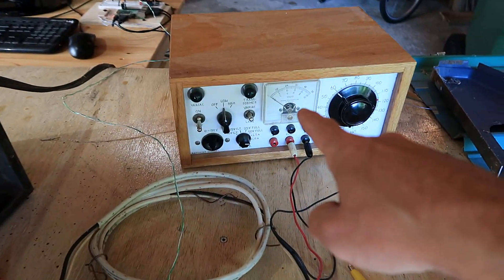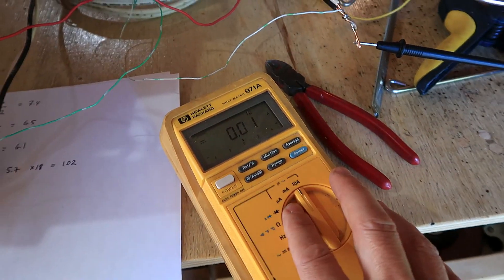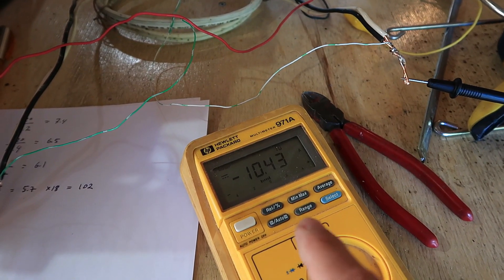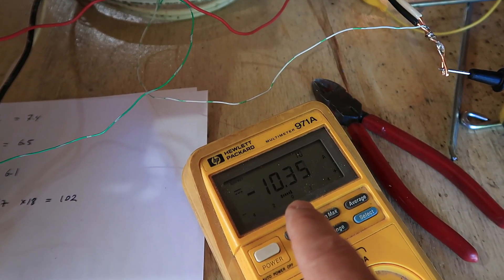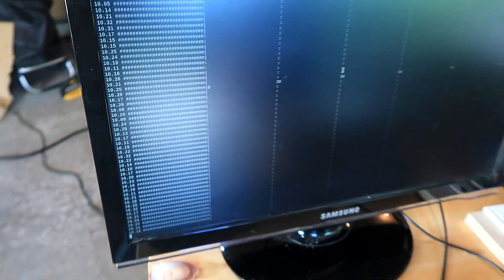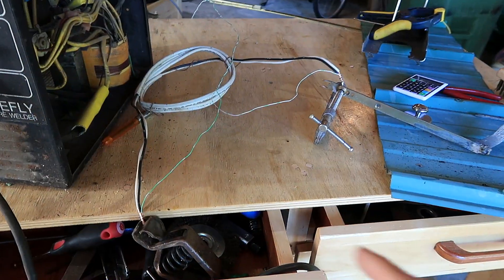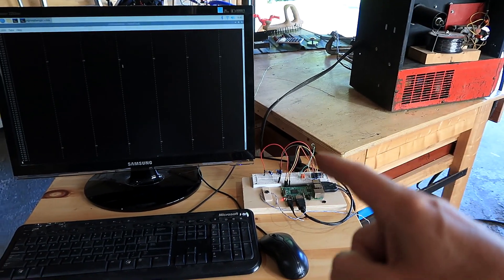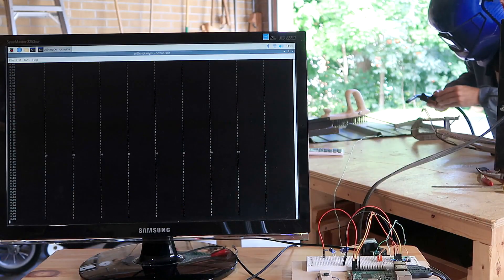Here's my approximately five milli-ohm shunt resistor, hooked up to a benchtop power supply with an ammeter to calibrate it. I'm passing about 10.4 amperes through it and the computer reads 10.3 — pretty close. I've got the shunt resistor hooked up to ground now. This is possibly a dumb idea, running the welder hooked up to sensitive electronics, but let's see.